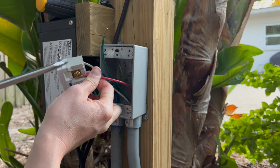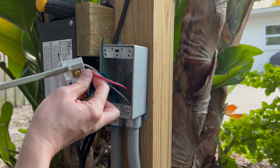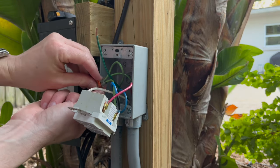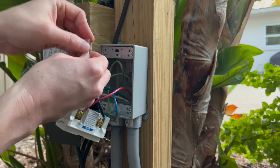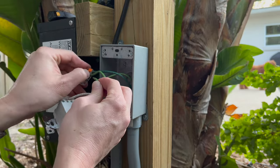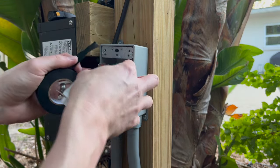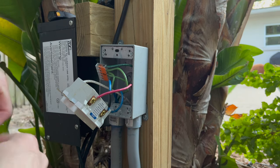These stranded wires can be a pain to connect to the receptacles — so the trade off you get for making it easy to pull through the conduit is not so great when you get to this part. I'm going to swap out this Wago for a five opening one because I've got to add another ground here. I like wrapping the nuts in electrical tape over the levers just to make sure they don't pop open.